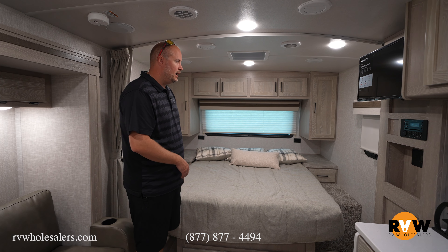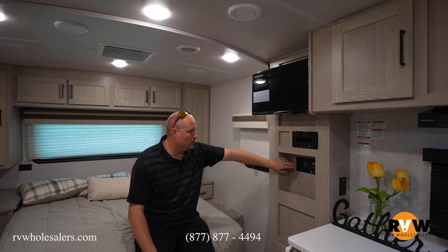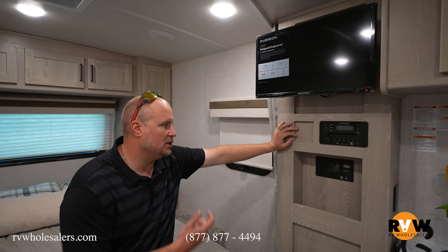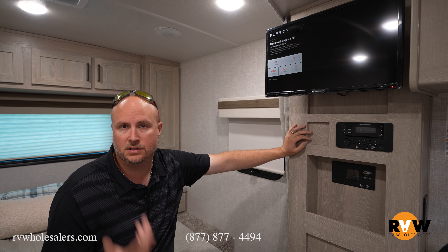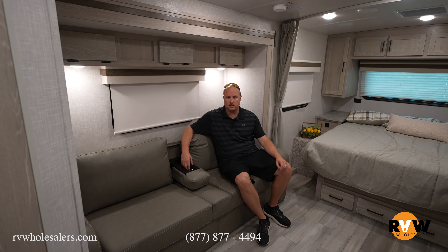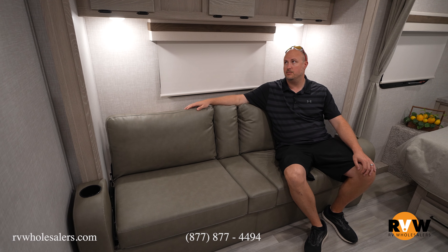Moving on to the inside — this unit features a single slide, so your bed is a full walk-around bed. It does have a window up front with an automated windshield. Full storage up above with a blind that goes up and down so you can get light in or keep it out. You'll notice all LEDs throughout the whole coach. It does have your TV, solar panel input and output showing you how much solar and voltage you've got for your 12-volt, and then your Bluetooth central system for playing videos, watching movies, and listening to music.